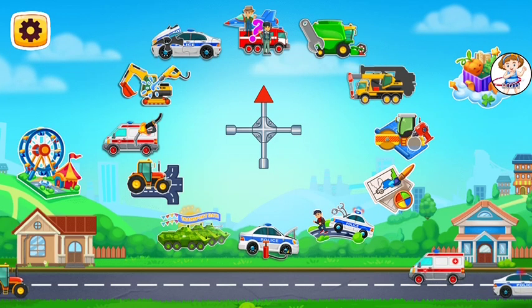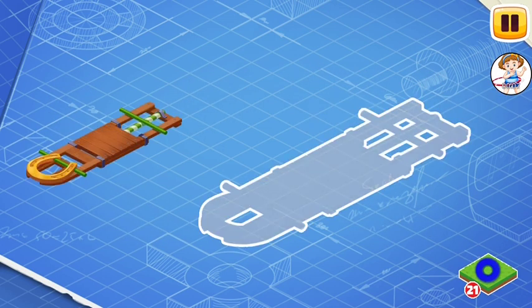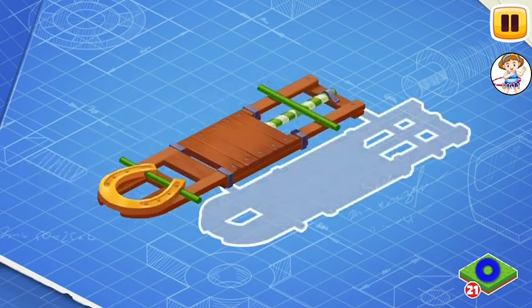What are we going to play today? Let's learn the construction of the leprechaun's pickup and assemble it. First, let's install a frame.